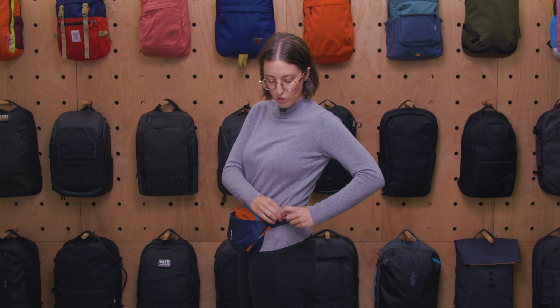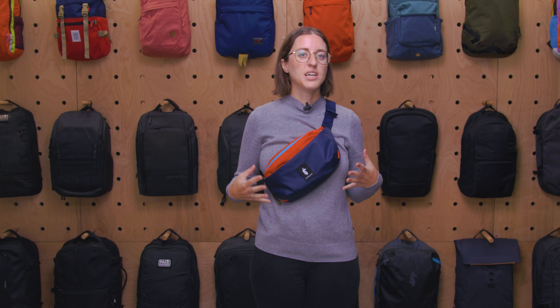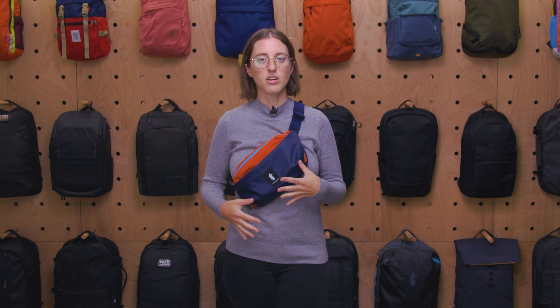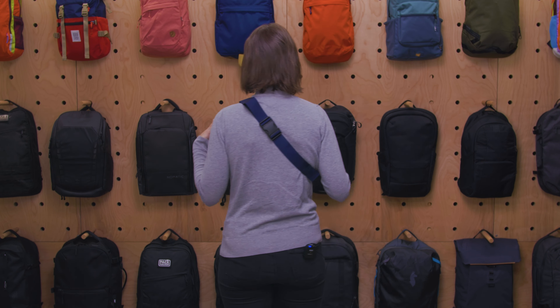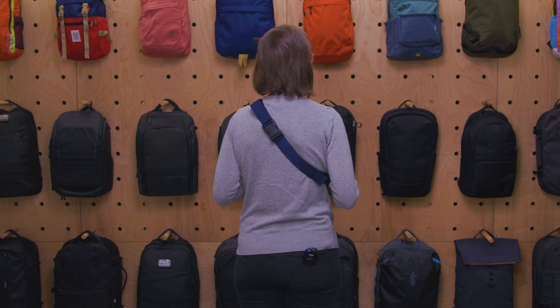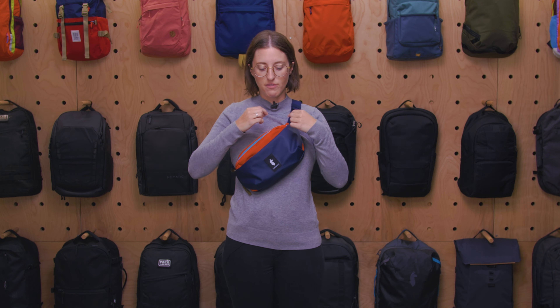First up is hip pack mode. I found this to be the most comfortable way of carrying it, though it is a bit large, so I didn't find myself using it very often because it just feels very large and clunky on the front. It does sit very nicely versus sling mode, which we'll get into shortly. With the extra strap adjustment and how tight it is on my body, you really want to loop that back through the strap keepers to keep it managed.